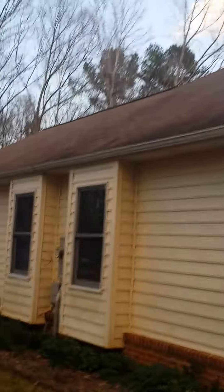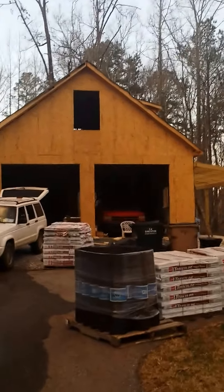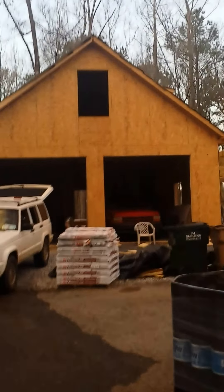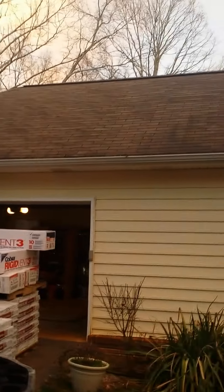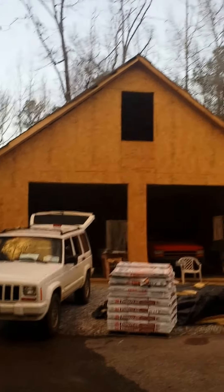We'll be re-roofing the house and putting siding on the garage and roofing it. The siding guys will start on the garage tomorrow. The roofers will start tearing off and re-roofing the house, then move to the garage after the siding men finish about lunchtime Saturday, hopefully.